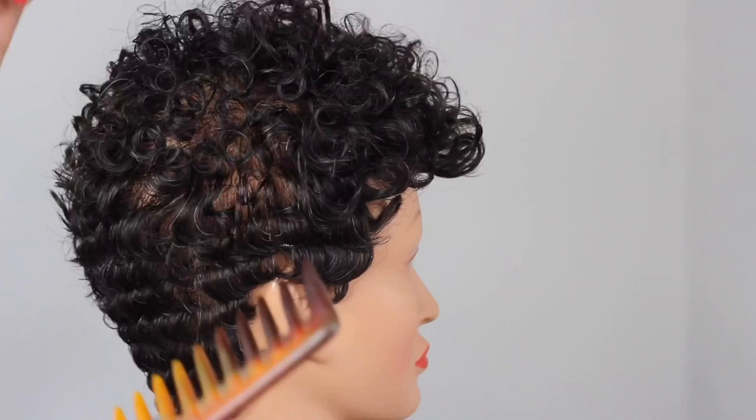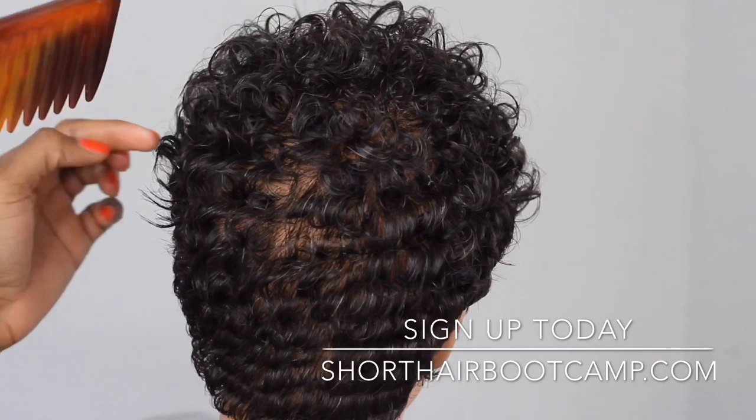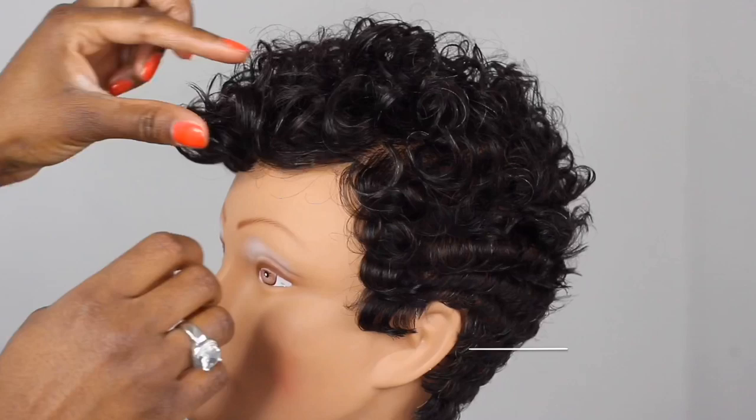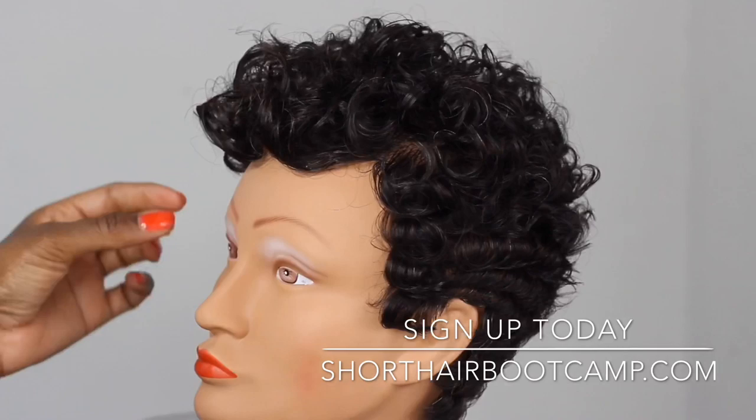Anyway, I just wanted you to see this sped-up version. In the actual tutorial in the membership area, I talk you through all the details. It's hard to work on this mannequin — my favorite mannequins are Pivot Point mannequins — but this one worked out. I always like to try different ones to see if I can make it look cute. I talk you through styling out, finger styling, and all that good stuff in the membership area.